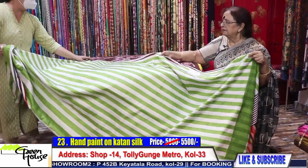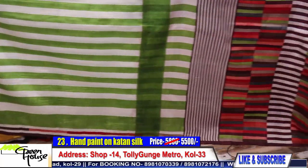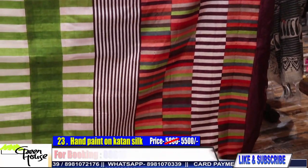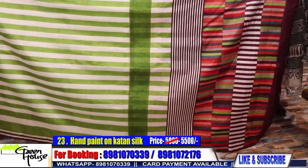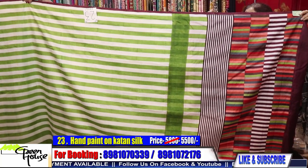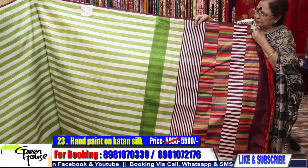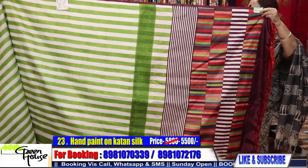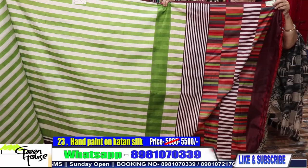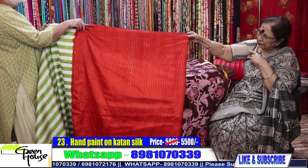Number 23 is on katan silk with horizontal stripes, and this is the kaani achal. They are all hand painted ones. 5800 for this hand painted katan silk. This is all hand painted. 5800 for this katan silk.